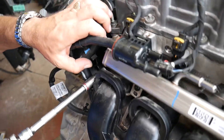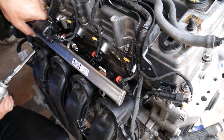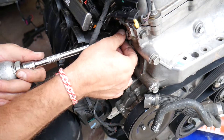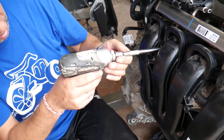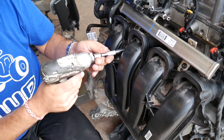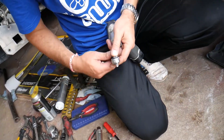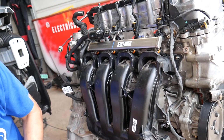We have one nut in the corner, and one nut right here — some of those you may drop. Check if the socket fits, or you may need to get a thinner 10-millimeter socket for that one, because otherwise it gets stuck and you don't want to crack your intake manifold.